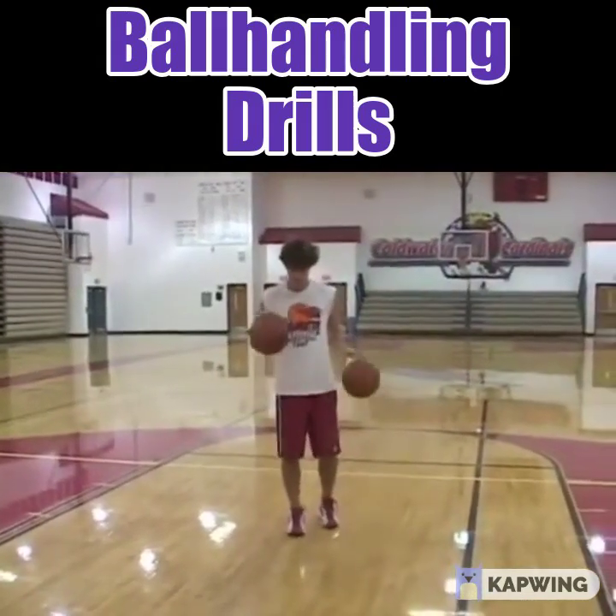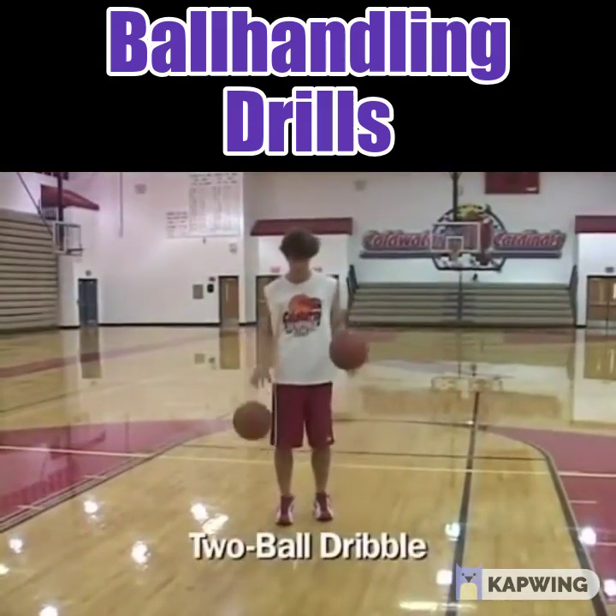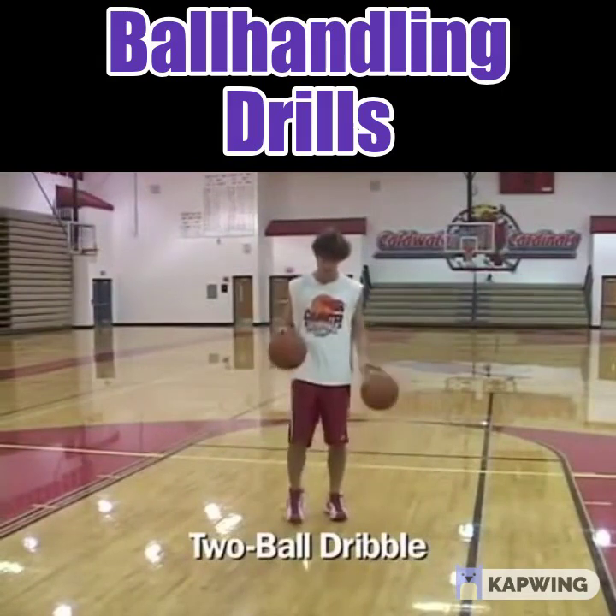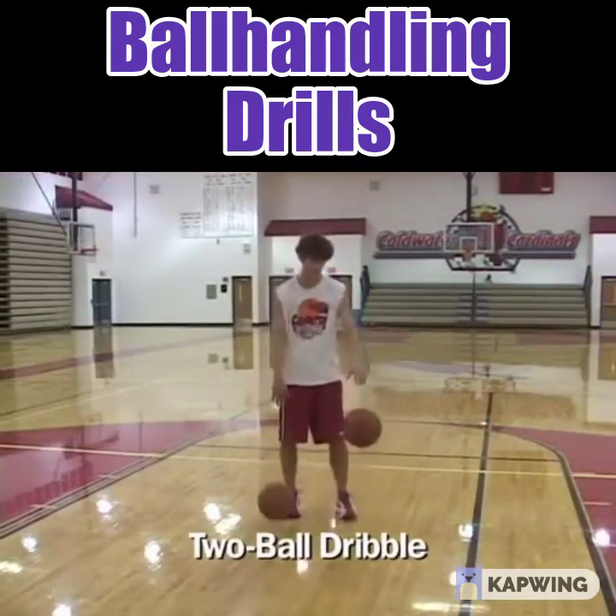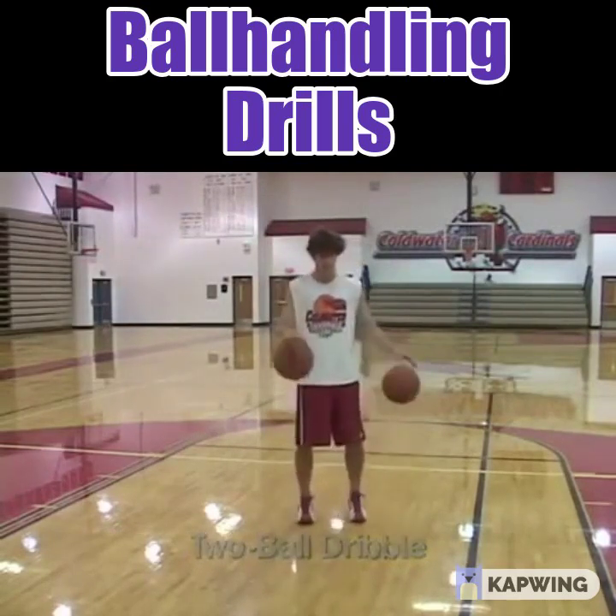The next one is a great drill called a two-ball dribble — an excellent ball handling drill. It's particularly good for working on your weak hand, and there are different series of dribbles that we'll do with this drill.